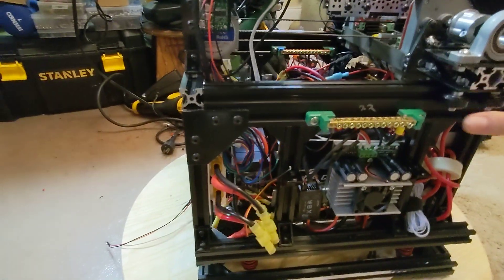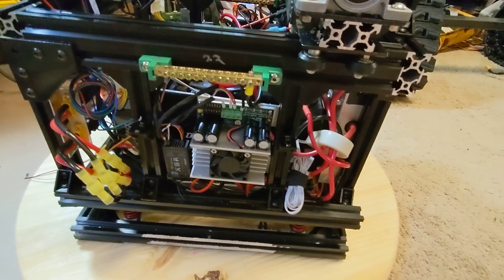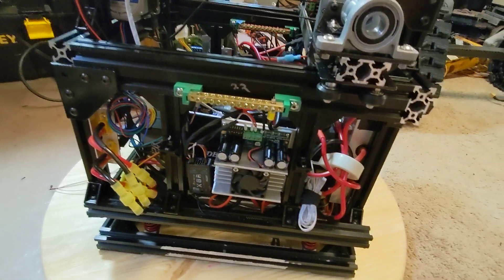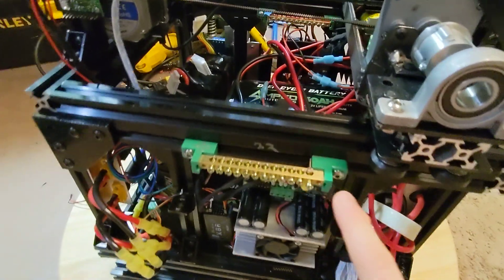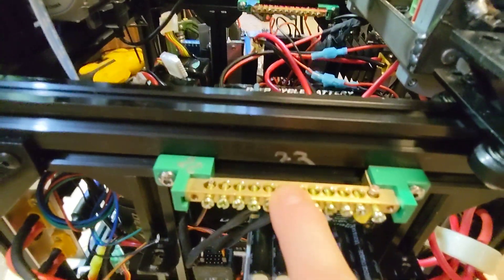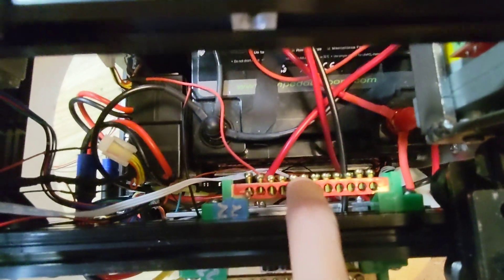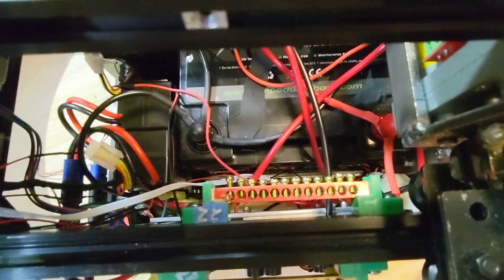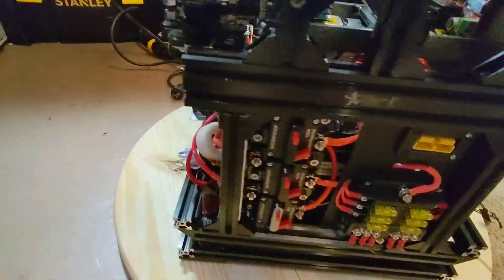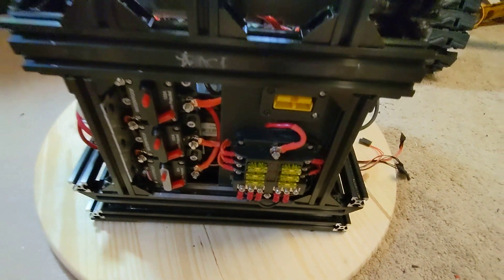Rotating around, I've got my Sabertooth. I've got wires and connectors and stuff. Here I've got ground for my 22 volt — I've actually written '22' on my frame so I know that my 22 volt batteries are there. And then on the inside is a bus bar for the 22 volt power. And then I have the back of WALL-E.